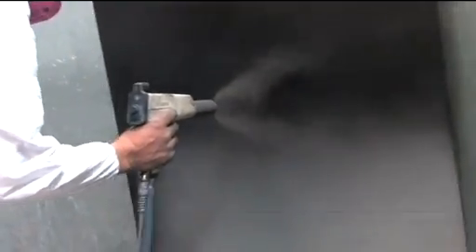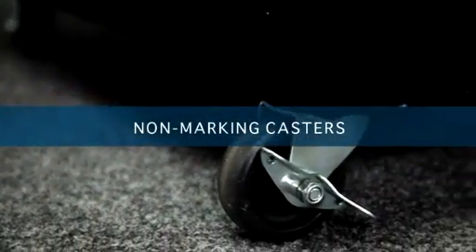Each cart has a highly durable, environment friendly, baked on powder coat finish that resists scratches and hides fingerprints and dirt. With its non-marking castors, these carts will not mar your floors and can be locked in place.